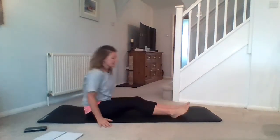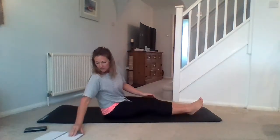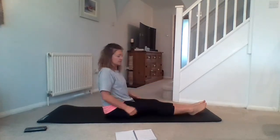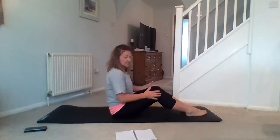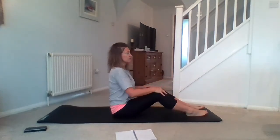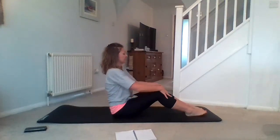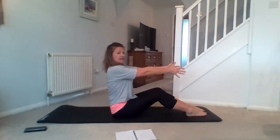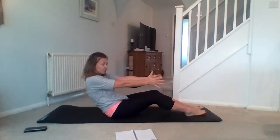Down onto our mats now. We're going to start with some core work. We're going to start with a half roll back today. We're going to have the knees slightly bent here as well, about a 45 degree angle. Get those shoulders back. Tummy's in. Let's take a breath, exhale. As you scoop, roll through that lower back. Halfway down. Hang out here, feel that tension.